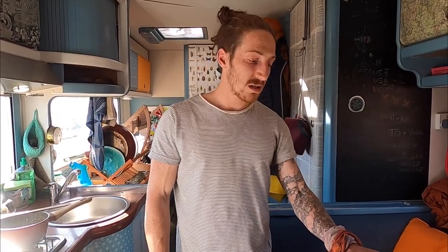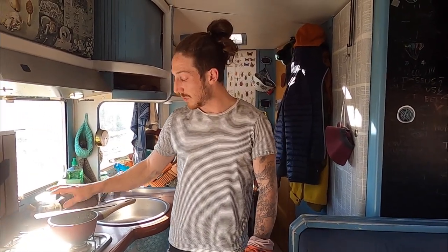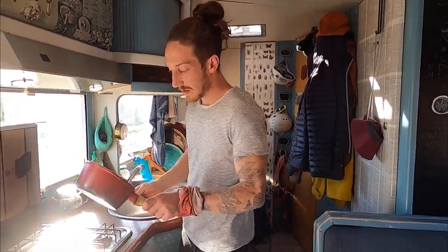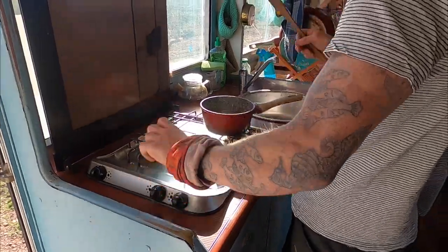Let the bell peppers rest for about 10-15 minutes. Leave the onions a couple more minutes — we can see already they have a nice color. Okay, nice color. Turn that off.